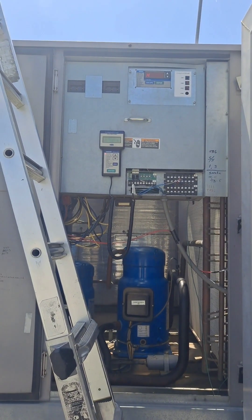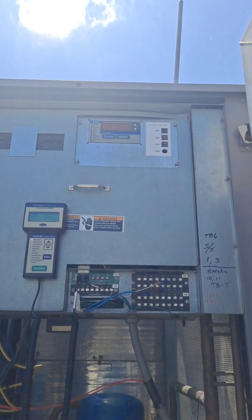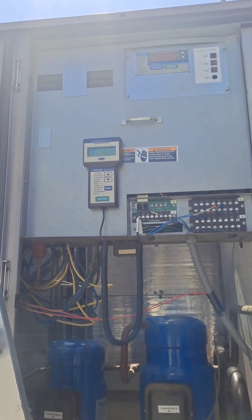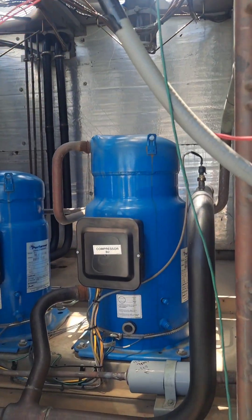A quick little tutorial about the Carrier ComfortLink and their scrolling marquee. The sun is out but it feels good so I'm not going to complain. Got about a 60-ton unit here.